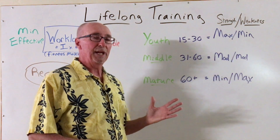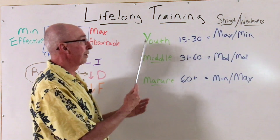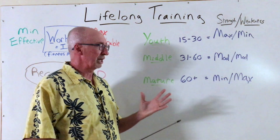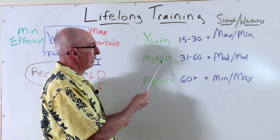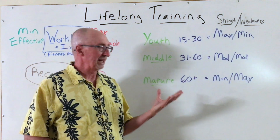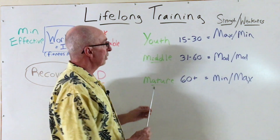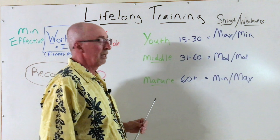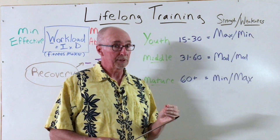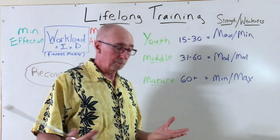Now the other thing I'd like to offer up today is how I help folks to go through their life journey. I have some very generic suggestions regarding young, middle-aged, and mature athletes. These ages are indeed general suggestions and they may not apply to every person. Let's say you have a youth athlete at 15 to 30 years of age. When we know the strengths and weaknesses of the athlete — those five categories we've talked about here on the channel — that is speed, power, strength, endurance, and agility.